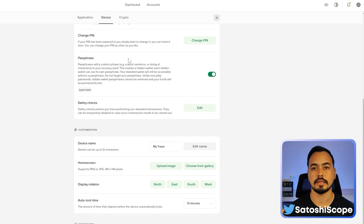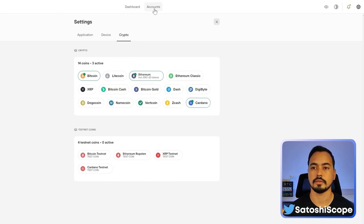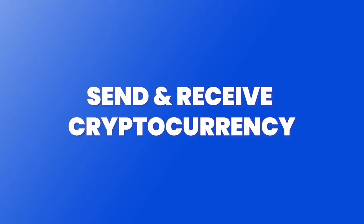If you want to add cryptocurrencies that you didn't set up previously, go to Crypto and simply click on a token you want to add — for example, Ethereum or Cardano. Go back to your account, give it a second to load, and you'll see your Ethereum and Cardano accounts appear on the left side.